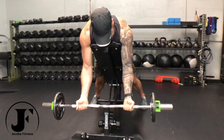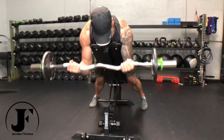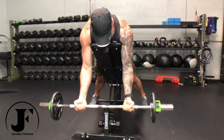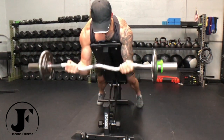On an inclined bench at roughly 30 to 45 degrees, grab a barbell and line yourself up with your chest at the top of the bench. Lock your shoulders down and back to minimize any swinging. Shift your arms out slightly ahead of you to put more tension on the biceps and initiate the first rep.